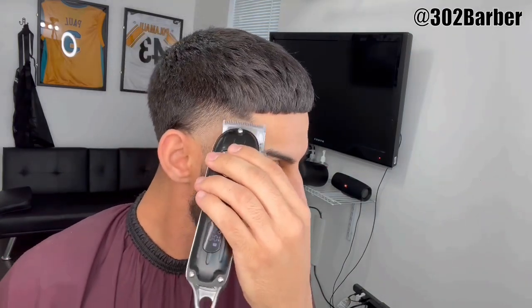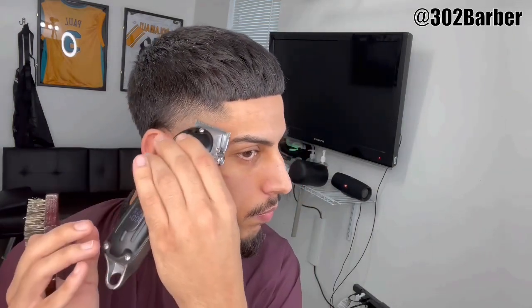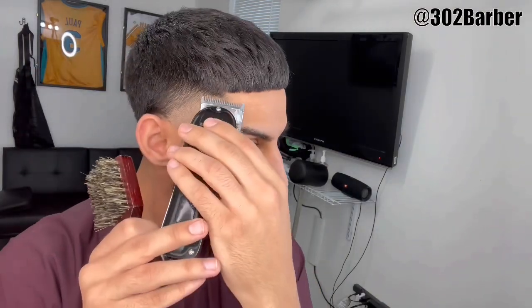Since this machine has a really nice lever system and it clicks, I'm gonna click it down and go up about a quarter of an inch. Right here we have the lever all the way open, and I'm just gonna be flicking out — I don't want to dig too much into the bulk, I want to follow the head shape.